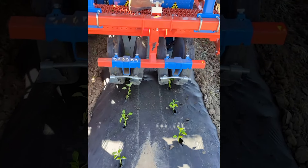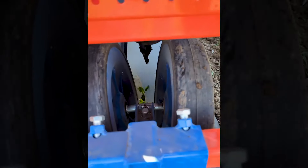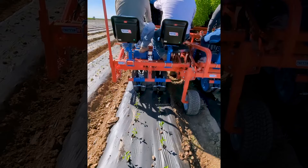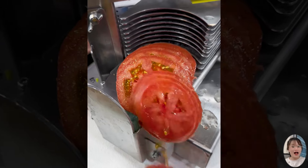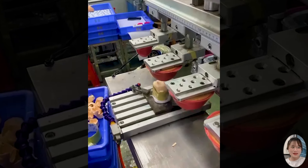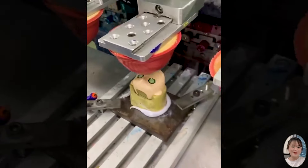Do you think this machine can plant 3,000 trees per hour? This is perhaps one of the must-have devices in a modern kitchen. Watching the doll face printing process is intricate and meticulous — small details are reproduced realistically.